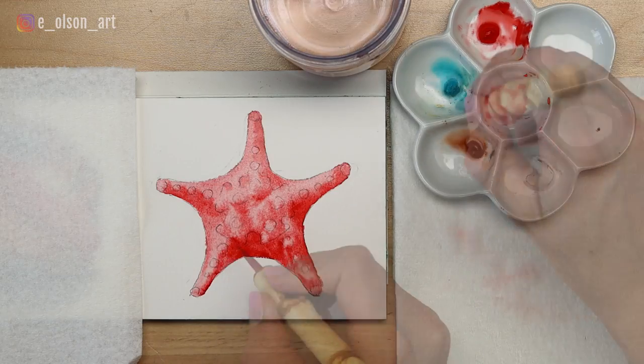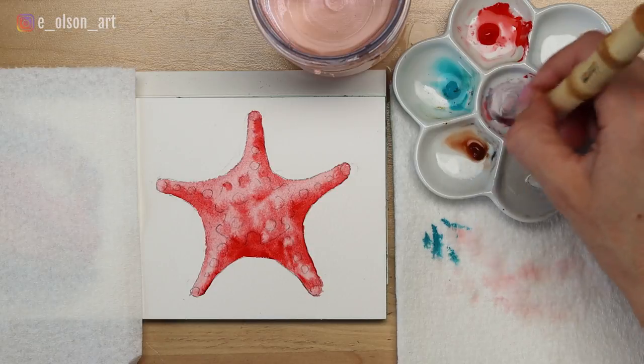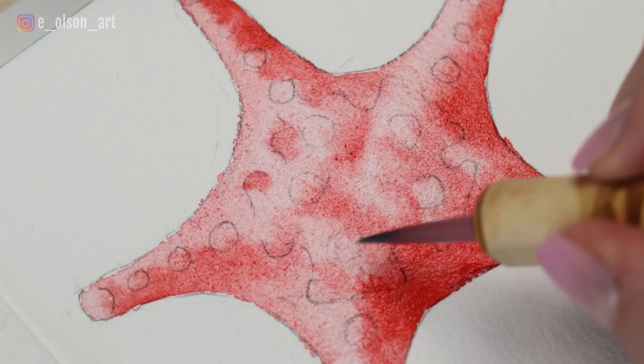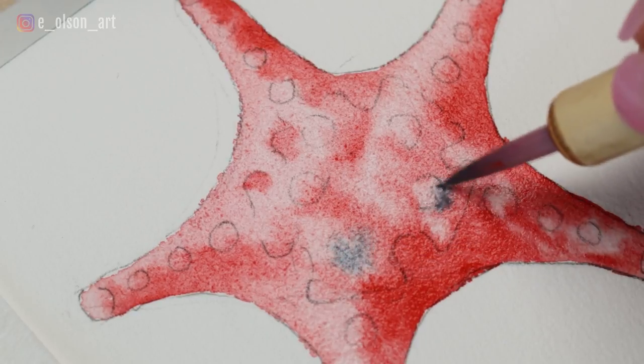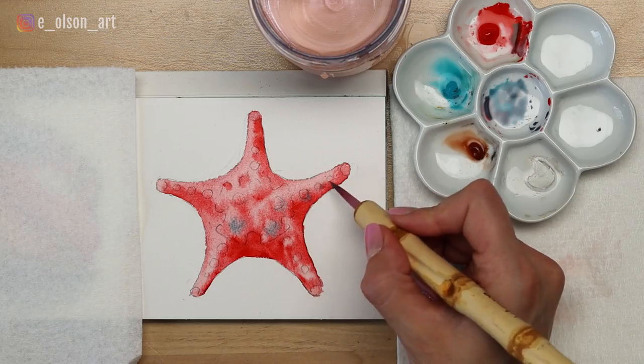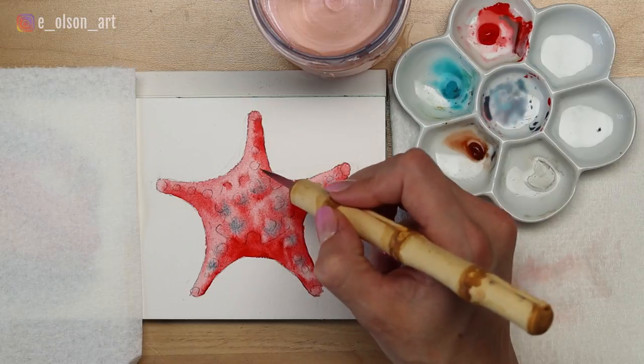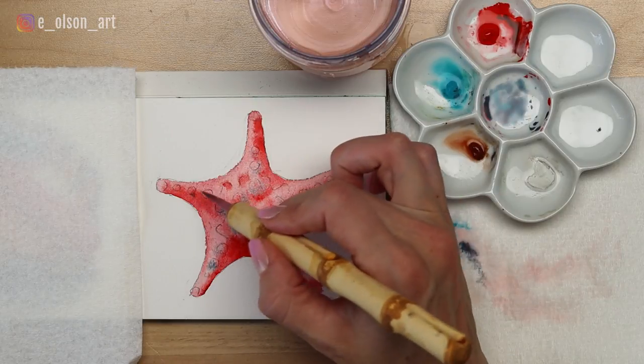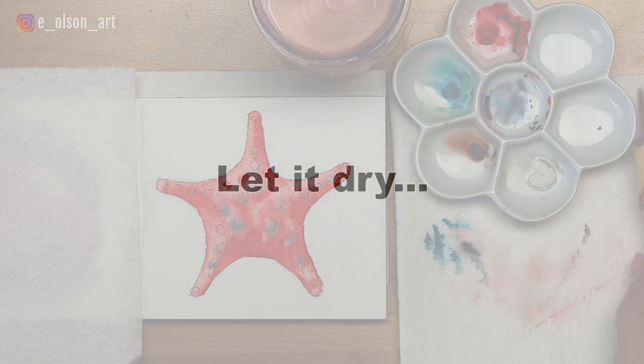While the red layer is still wet, I mix up some turquoise blue with a little bit of that red still in my palette and drop this in with a gentle dabbing motion of the brush, just on the underside of a couple of the bumps. This is helping introduce some color variety and it's the first step in helping our shapes look more three-dimensional.